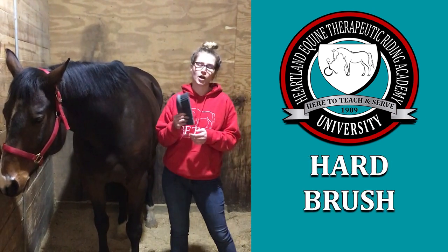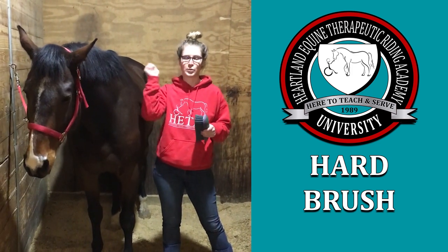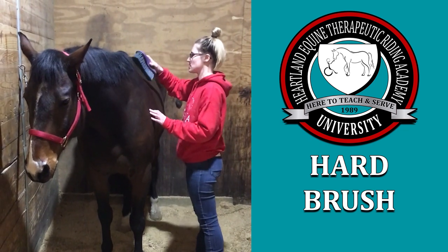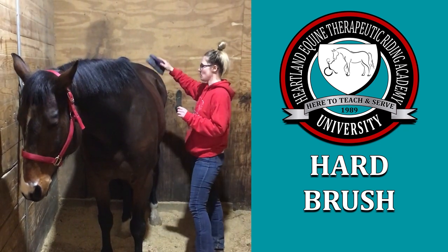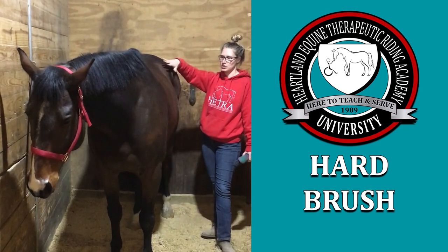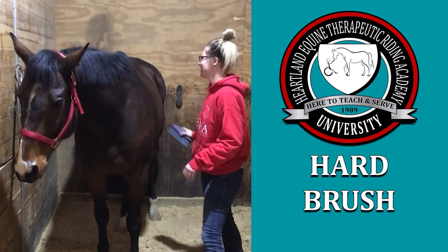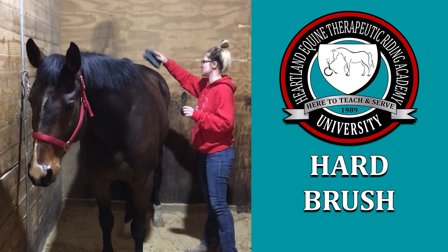The next brush is the hard brush. The hard brush is used to take the dirt and sweep it away after you've brought it up with the curry comb. We do this brush in a sweep and flick motion, starting at the shoulder, going to the back, moving all the way back to the hip. When we do this, we always want to make sure we avoid this area right here, which is called the flank. It's a super sensitive spot for horses — kind of like a ticklish spot. So we always want to make sure we avoid that area but groom everything else that needs to be groomed.